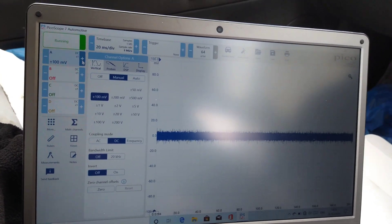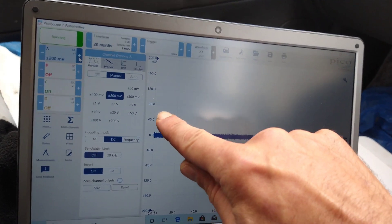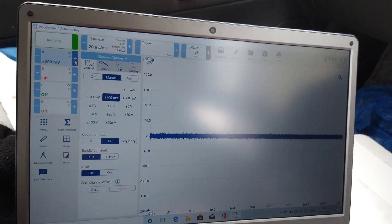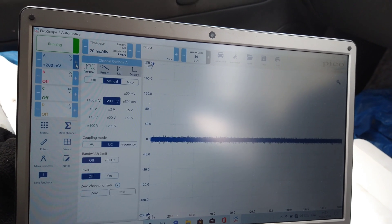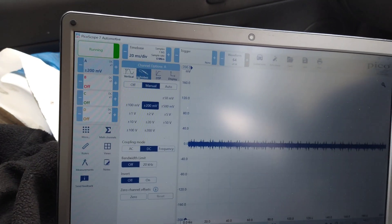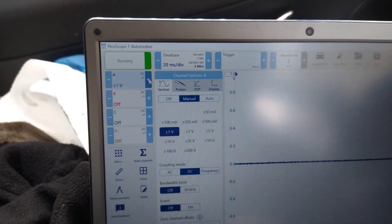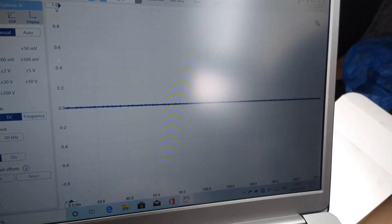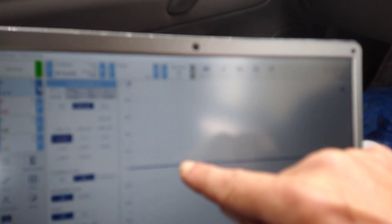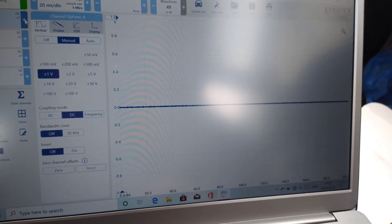That amount of space on the screen is showing 200 millivolts, dividing it 48 to 20 — so 200 millivolts per screen, plus and minus 200. But if I show you the screen at 500 millivolts, or even 1 volt, the line goes thinner. That's plus or minus 1 volt, and the line looks much better.